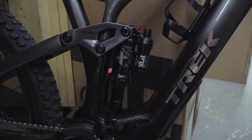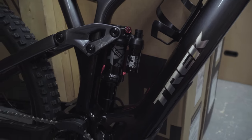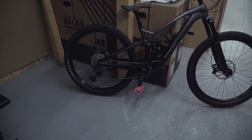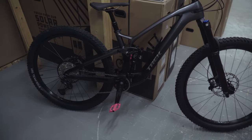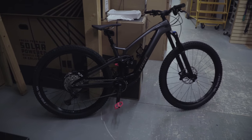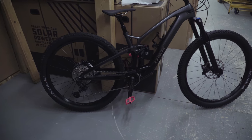The suspension is going to do super well for everything — it's potentially even a little bit overkill for a trail e-bike. But you're definitely not getting undersold on it. The drivetrain and everything else is perfect; nothing wrong with any of it.